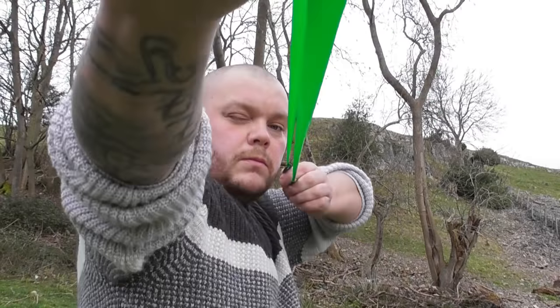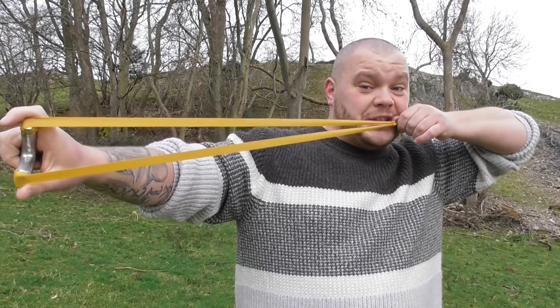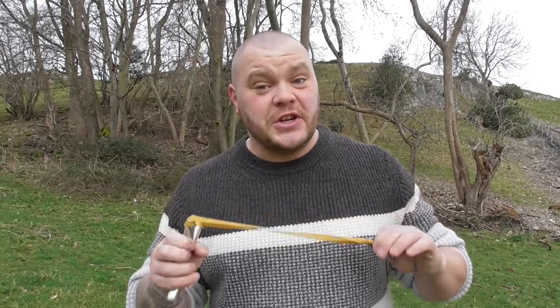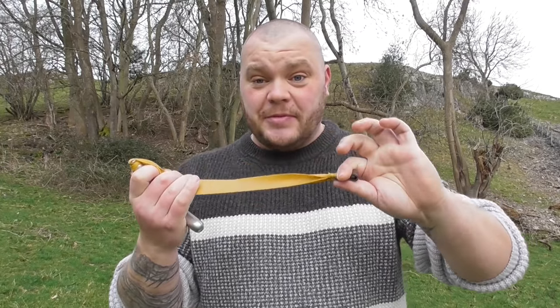Reference point — something on your fork tip like a sight or a mark. Anchor point is where you draw to. The basic simpleness of it: if you get your reference point and your anchor point in the same place every time, the ball will travel the same. Imagine an air rifle — you've got your little point on the front and your two little crosses on the back. If they're lined up every time, the bullet or pellet is going to go in exactly the same place. Slingshots are no different. Get your reference point and your anchor point the same every time, and providing you release the shot the same every time, the ball will travel the same. It's common sense.